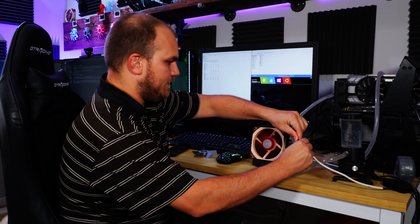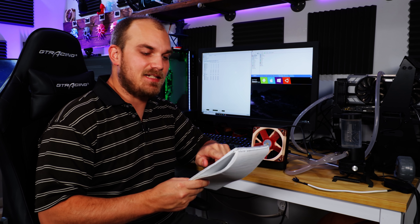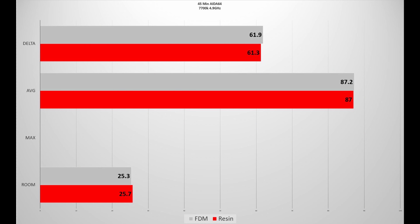Okay, so we're done. How did we finish? This time around, the average temperature was 87 degrees. Room temperature did bump up a little bit to 25.7. So essentially, not really much of a change. It doesn't look like there's any difference between using FDM and SLA for printing fans.